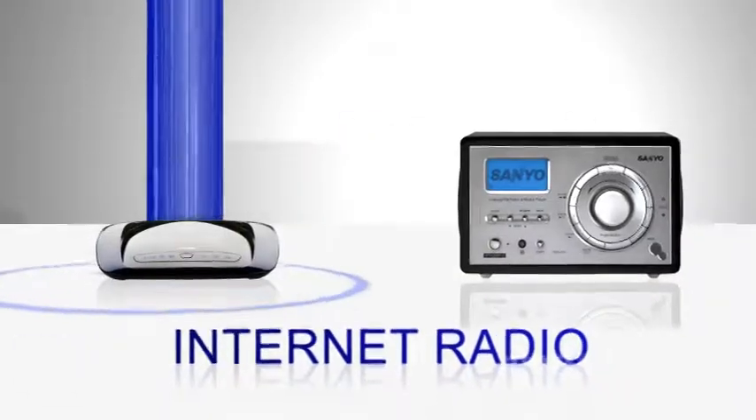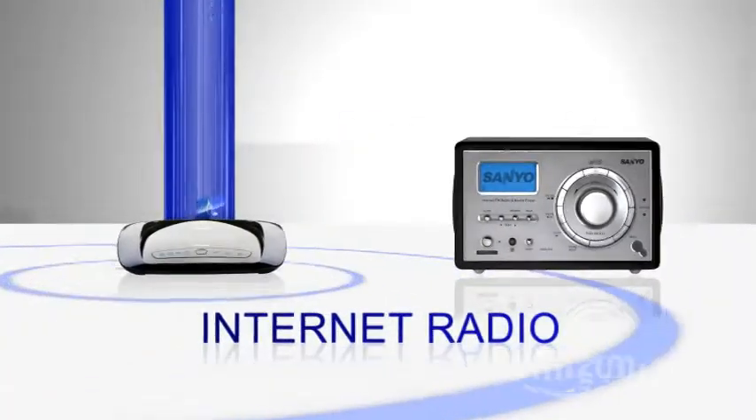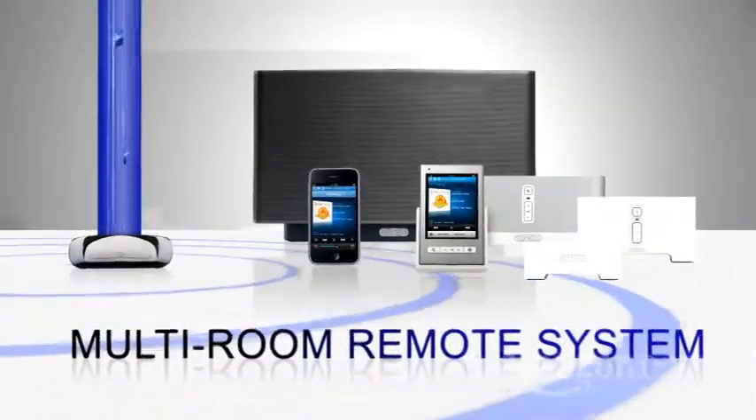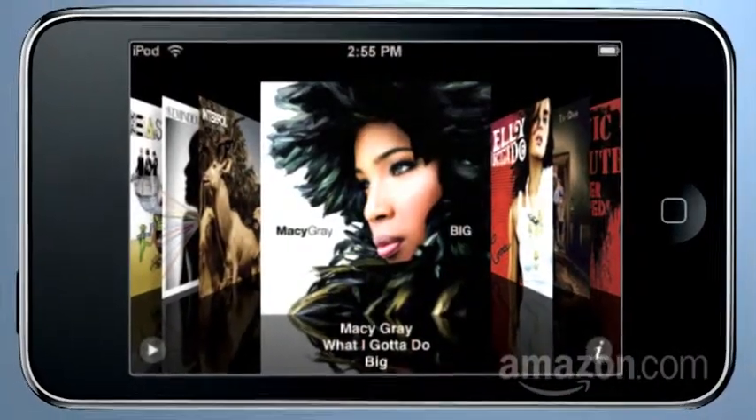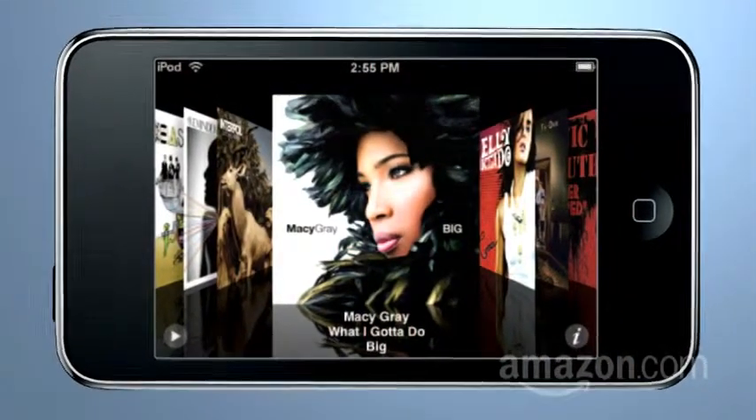First, use the internet as the music source. Second, use a powerful multi-room remote system that accesses the internet. Or third, you can access the music stored on your computer. But in many cases, most people's home music source is on their iPod or MP3 player, because using your iPod as your music source offers one of the easiest ways to get music all over your house.